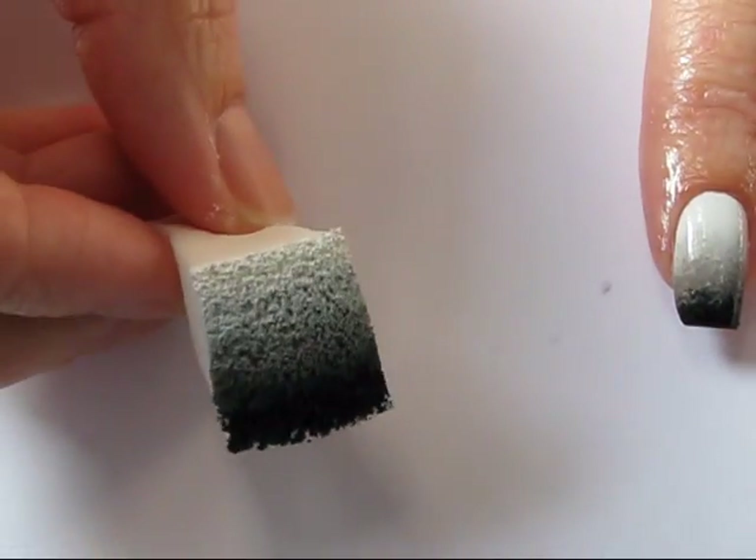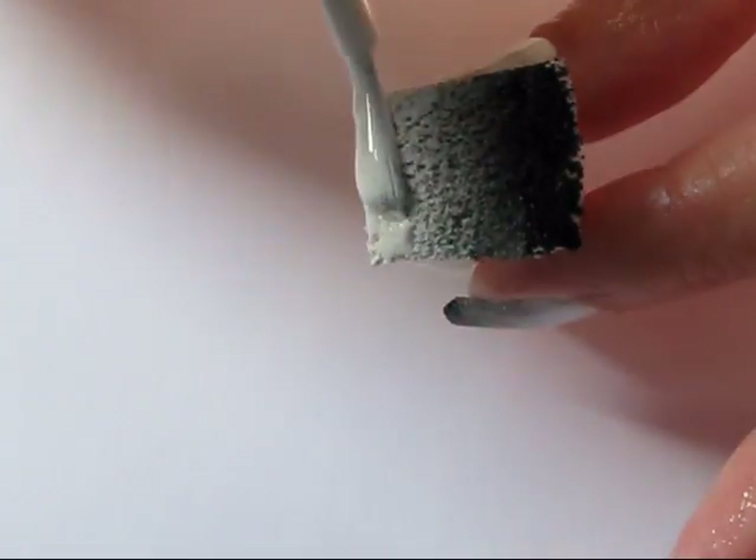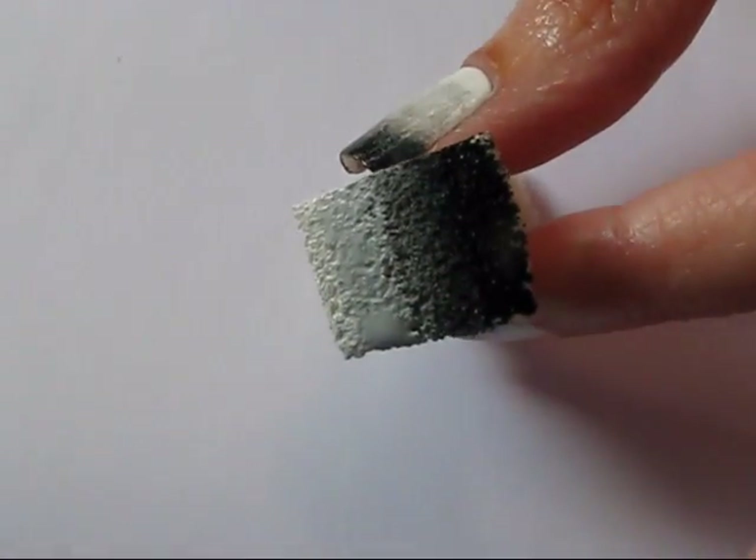Just using a regular makeup wedge, I've cut mine in half for a more manageable size, which also makes my makeup sponges last a lot longer. Apply a generous amount of polish to your makeup sponge going from light to dark, and just overlap the color slightly — this will help with the blended look.